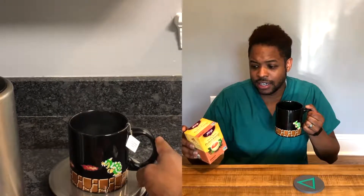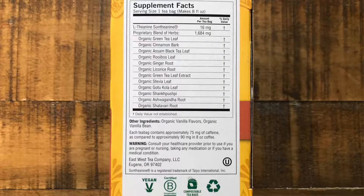Going over the ingredients, we see we have L-Theanine at 16 milligrams, which is an amino acid that naturally occurs in green tea and black tea and has been used in supplement form. We also have a proprietary blend of herbs at 1,684 milligrams. All these ingredients are organic, so we won't repeat that every time.